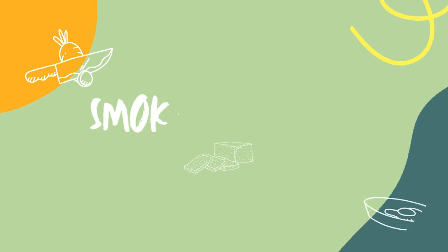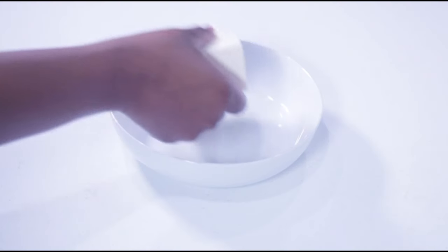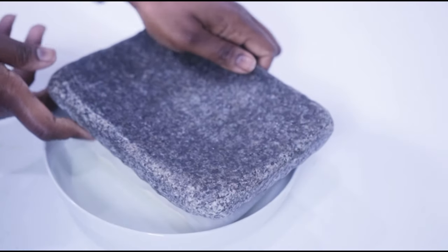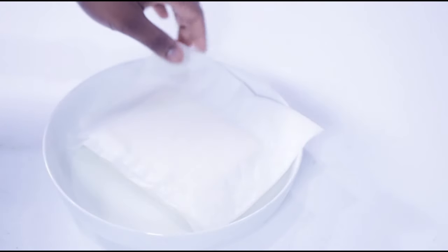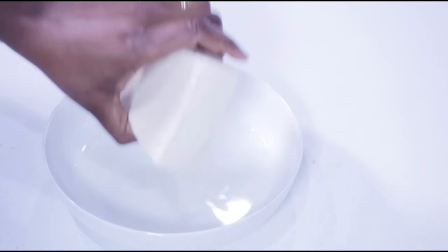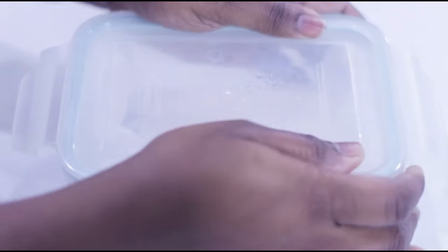For our tofu, I'm using extra firm tofu and the first thing we're going to do is press it and extract as much water as possible. I'll place the tofu in a dish, place some paper towel on top, and just place a heavy object — here I'm using a grinding stone. We're going to let the tofu get pressed for about 30 minutes, and this is how much water I'm getting out.